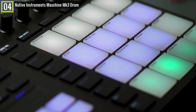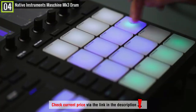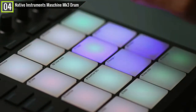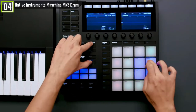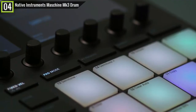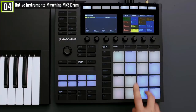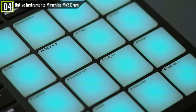The Native Instruments Maschine MK3 Drum Controller can surely stand alone as a separate instrument in itself. It is not accurate to tag Maschine MK3 as solely a pad controller, for it comes with software of its own, although it follows the same workflow as the classic MPC blueprint. Maschine MK3 gives you a perfect pad-based method for arranging, composing, mixing and performing.